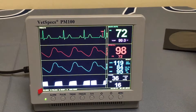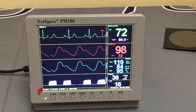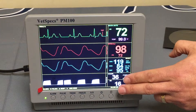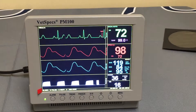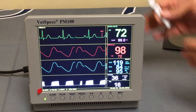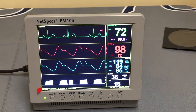Assuming everything is hooked up to a patient — this is a full demo mode showing how the screen would look with all available PM100 parameters attached: ECG with heart rate, temperature, pulse ox, non-invasive blood pressure, end-tidal CO2, and respiration. All of that data is being saved as we speak to the internal memory of the monitor. In essence, you have an internal temporary memory, and the USB flash drive will essentially be a backup to that internal memory.